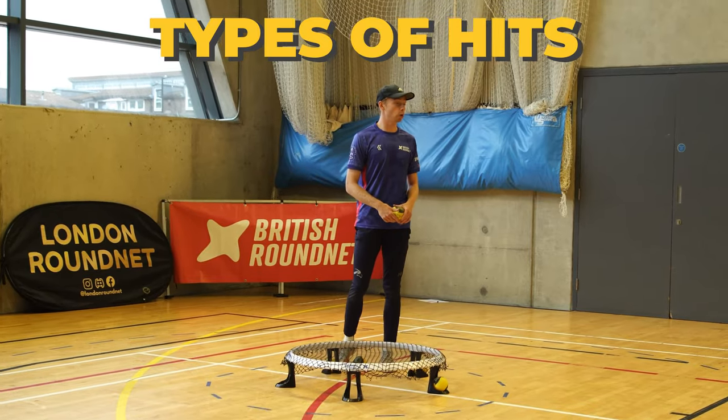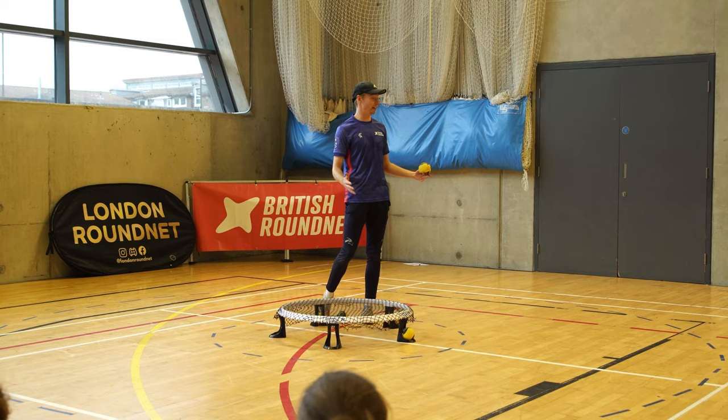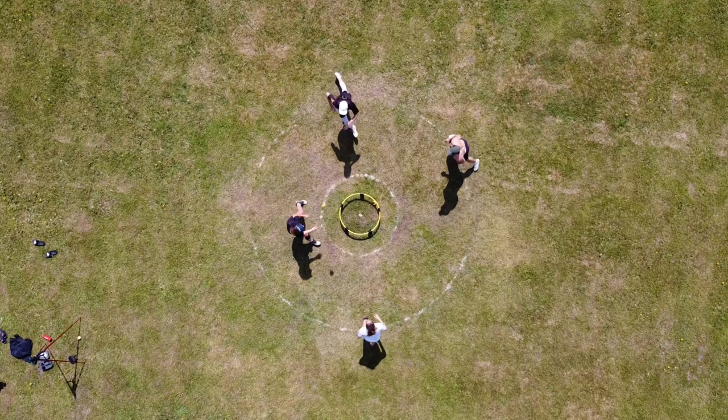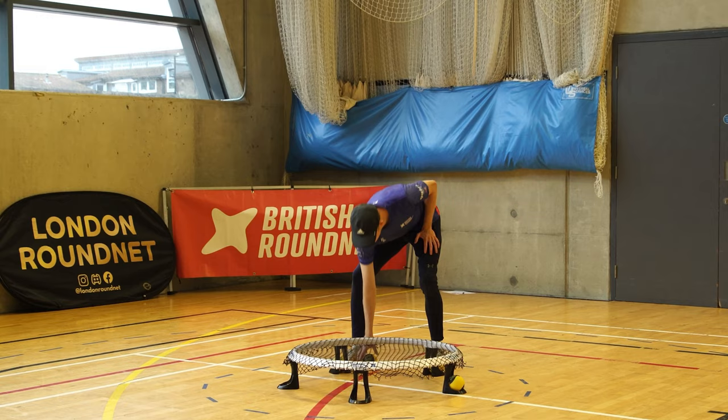Now we're going to talk about types of hits. There are loads of different hits we have in roundnet because we have 360 degrees. The more variety we have as a hitter, both in range — push, open, pull — and in projection, low and high, the better a hitter we are.